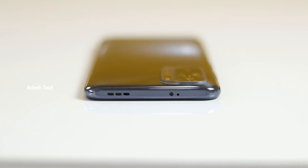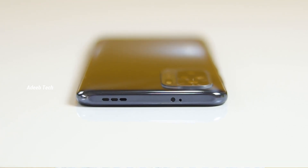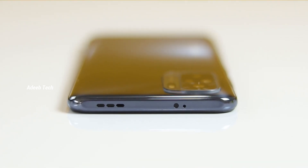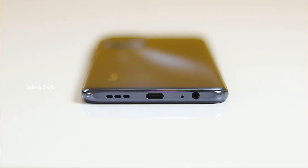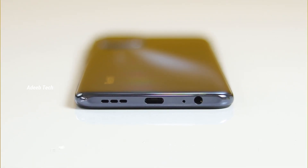This phone has dual voltage support and a 512GB storage expansion option. It has a secondary noise cancellation microphone and an IR blaster. It also features a 3.5mm headphone jack, a primary microphone, a Type-C charging port, and stereo speaker support.